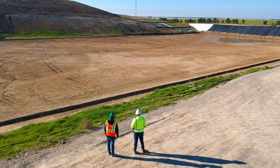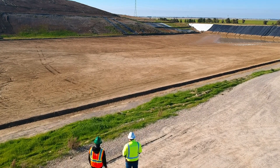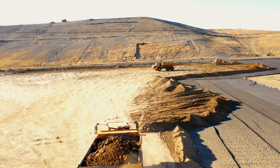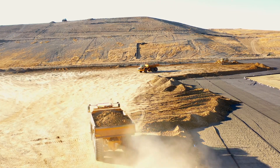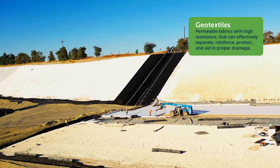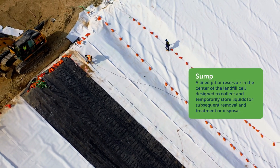These layers are separated into four categories. From top to bottom, the top layer is the operations layer — this is where the actual waste is placed. The second layer is the drainage layer, where gravel and geotextiles allow the flow of water to the sump area of the cell.